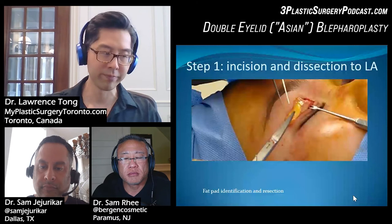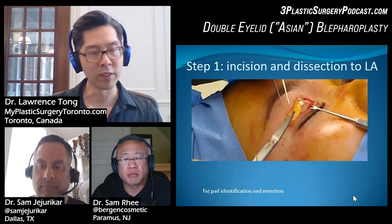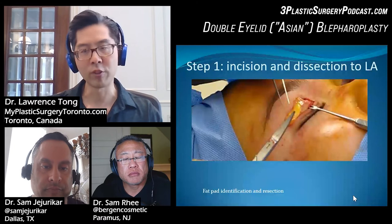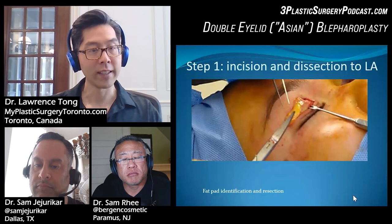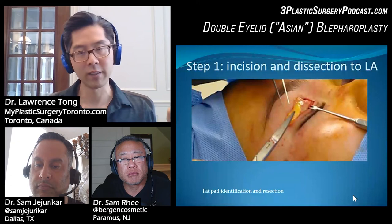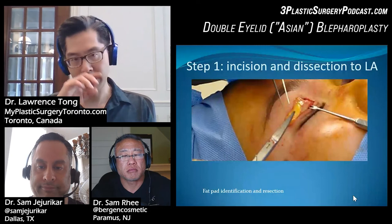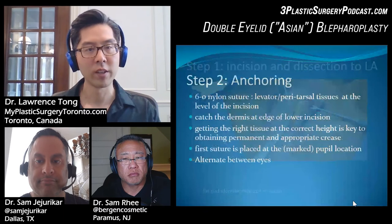If you go through the levator at certain points, there's so much width of attachment that it's not really a big deal, and you're not going to get ptosis. But if you are very aggressive and release it all the way across, you could run into problems. In the dissection there is some fat removed as well. Sometimes there's so much fat in the lids that we have to remove more fat above the crease level. This video shows dissection of the fat pocket.